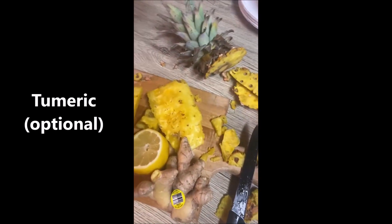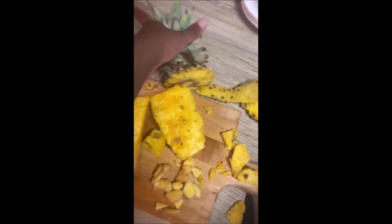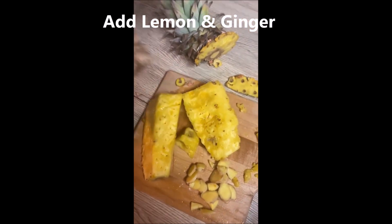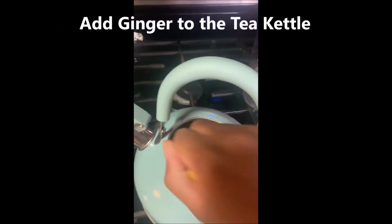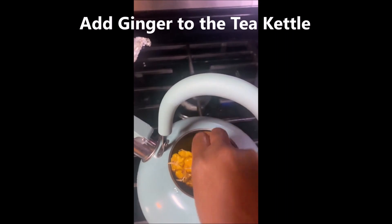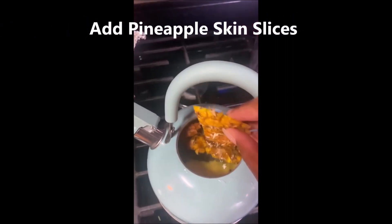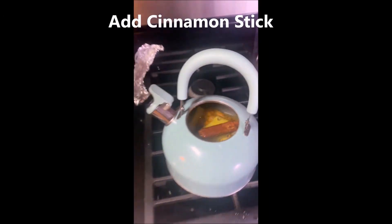I chopped up my pineapple, I have a lemon here, and I have some ginger that I finely chopped. I'm gonna take my ginger and put it in my tea kettle with a couple slices of the pineapple peel — that's what it looks like. I also have one cinnamon stick.